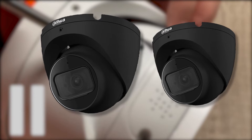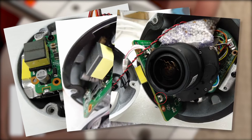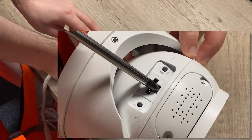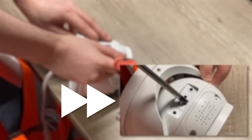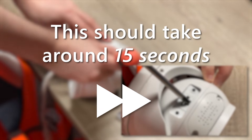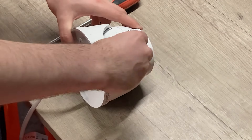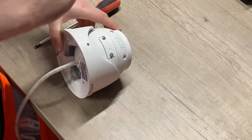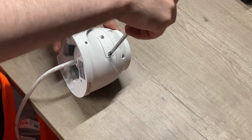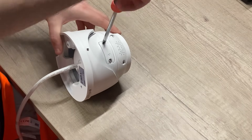If you happen to have one of the HDW 1530s or 1830s, in order to reset that camera you will need to take the camera apart. Once you see the black button, press and hold it for about 10 to 15 seconds and the camera will factory default and then reboot. Please make sure that the camera is powered up during this process. Once done, screw the cap back on and your camera should have been reset.